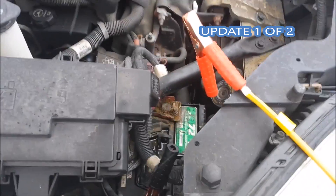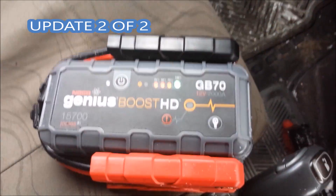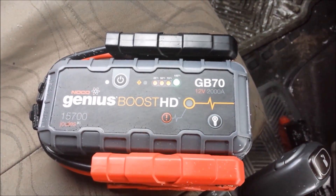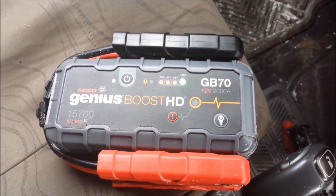Thank you and have a great day again. By the way, after I started the truck, the little Noko is still at full power. Thanks for watching, have a great day.